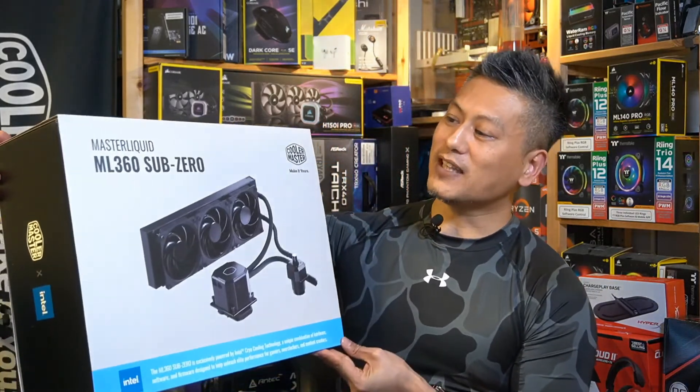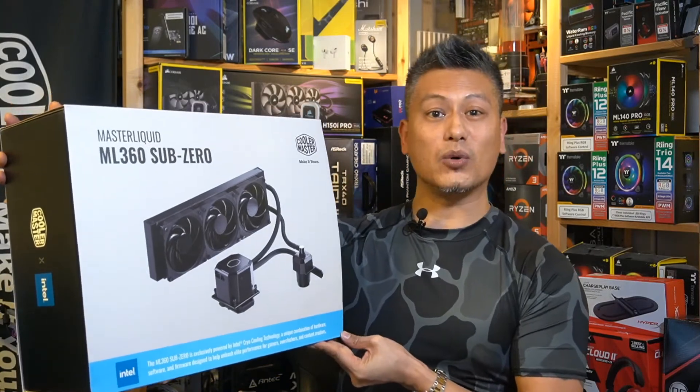Hey, what's up guys? Winston here from Funky Kit. Today we'll be taking a quick look at the Cooler Master Master Liquid ML360 Sub-Zero All-in-One Cooler.